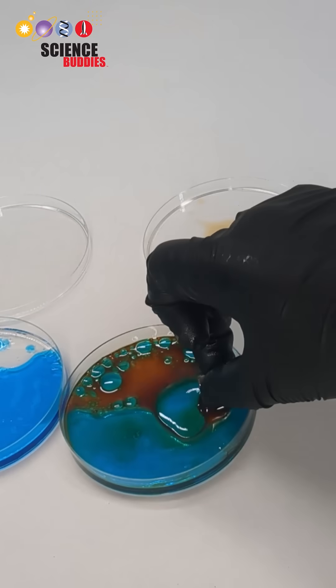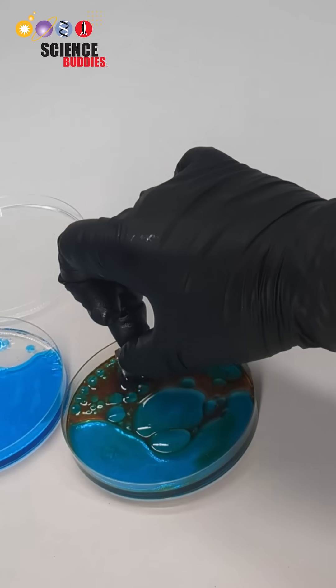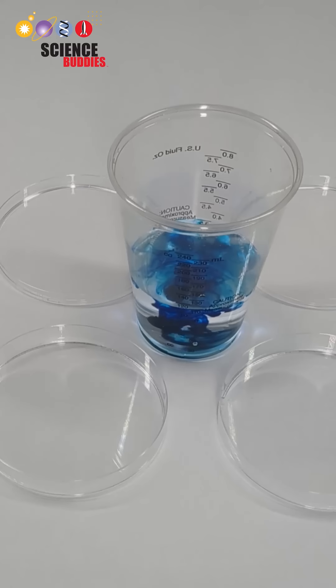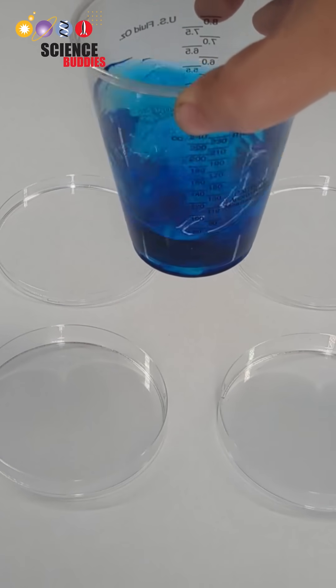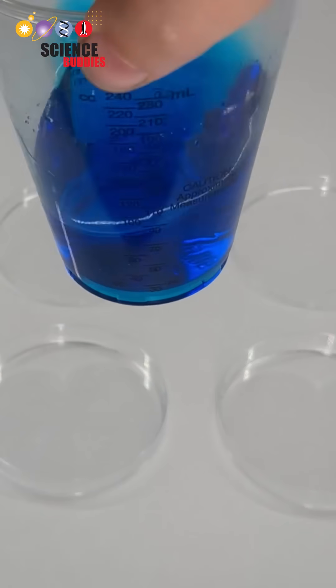In this science project you'll test how much ferrofluid it takes to remove microplastics from a water source. First you'll prepare dyed water to simulate multiple water systems by adding a few drops of food coloring to 100 milliliters of tap water. This will help you visualize the water compared to the ferrofluid mixture in the petri dish.